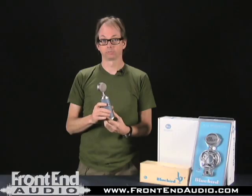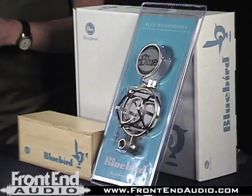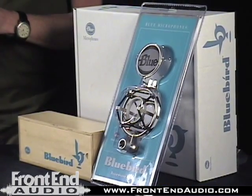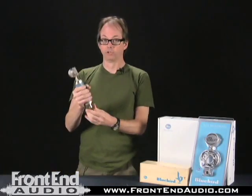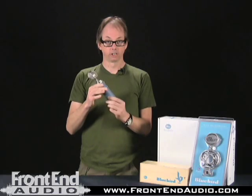I use it as an extra vocal mic. I use it sometimes on video shoots because it looks good — it's a nice-looking, well-designed microphone. When you grab this microphone, you can tell that you've got a hefty, well-made piece.